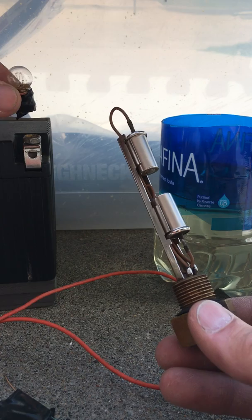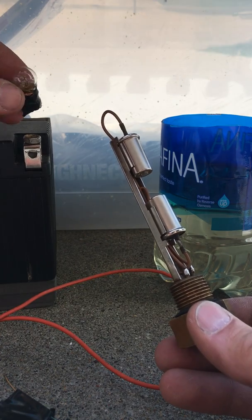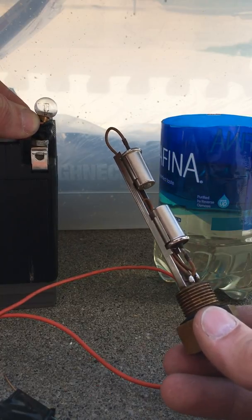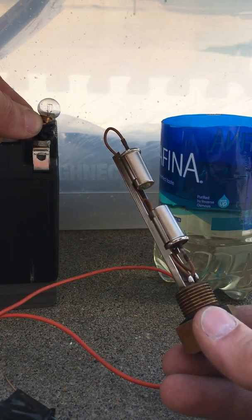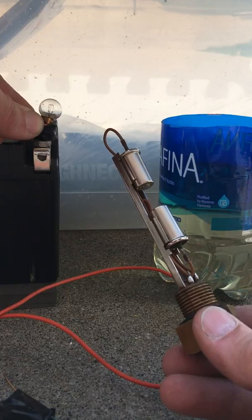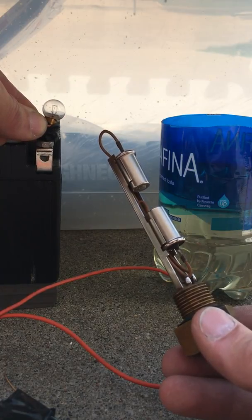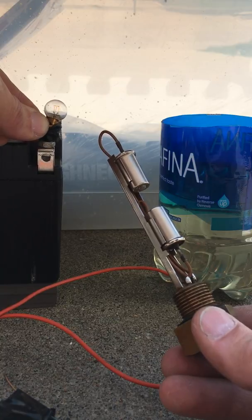When you submerge them in gasoline, the light should go out. So I'm going to connect this, short this bulb here, and the thermistor will get warm. It'll conduct. The bulb will come on and then I'll dunk this in the gas and hopefully the light will go out. I'll test both positions.